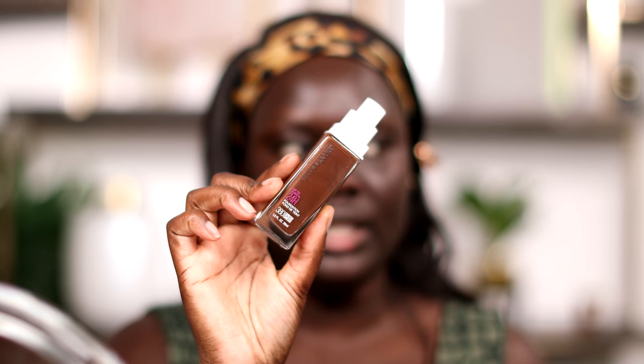Now that we're getting that going while we're doing this, I'm gonna go ahead and jump straight into my foundation. This is the Maybelline Superstay foundation in the shade 380. I don't know why I thought this foundation was a lot deeper, but oh well, we'll make it work. I'm gonna go ahead and just blend this in.